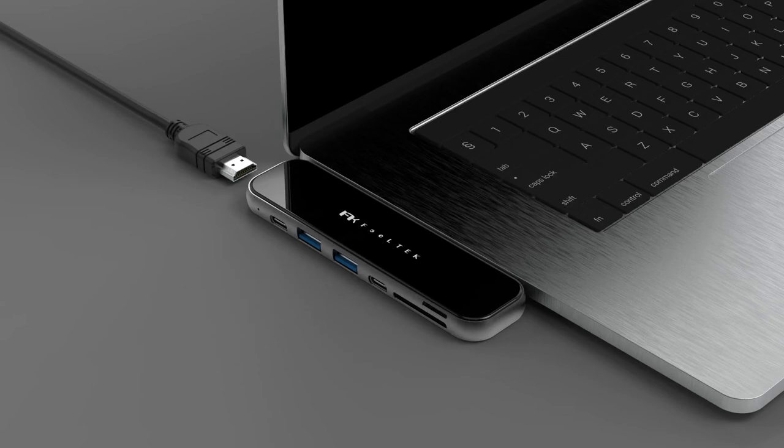The HDMI port is able to stream media on your laptop to a large monitor.